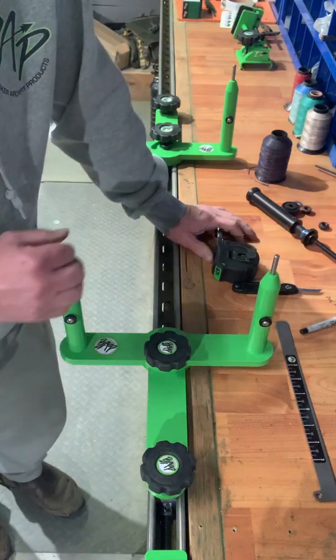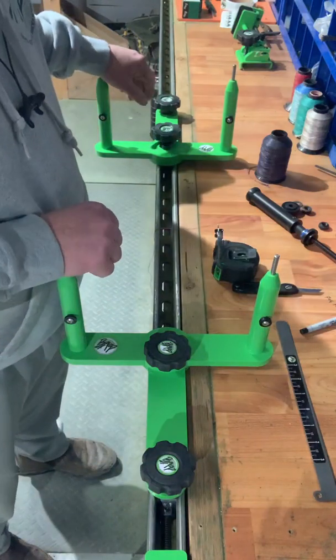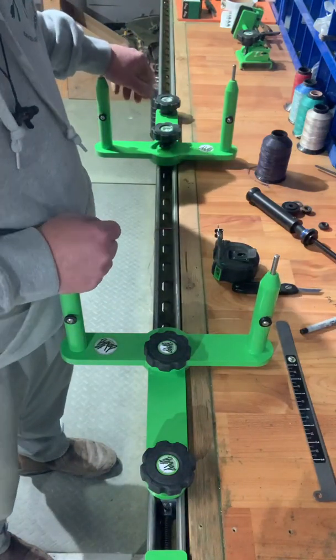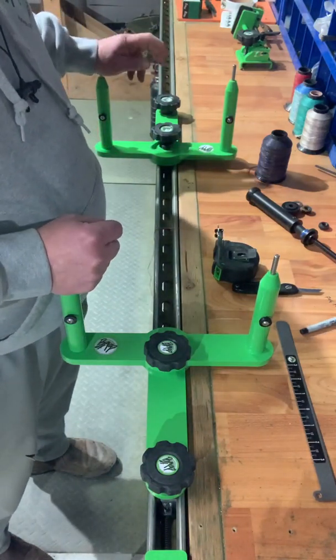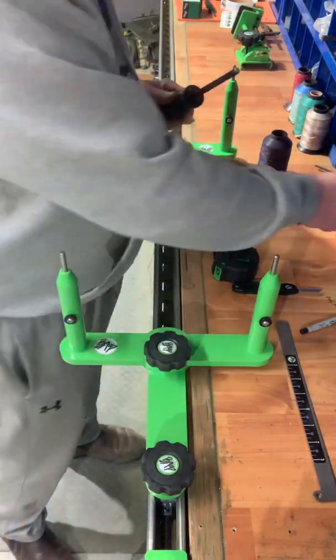Hi guys, Butch here. I wanted to show you a little demo and maybe a little instructional video. We have these spoolers to show you how to put it together and how much tension to put on your spools.